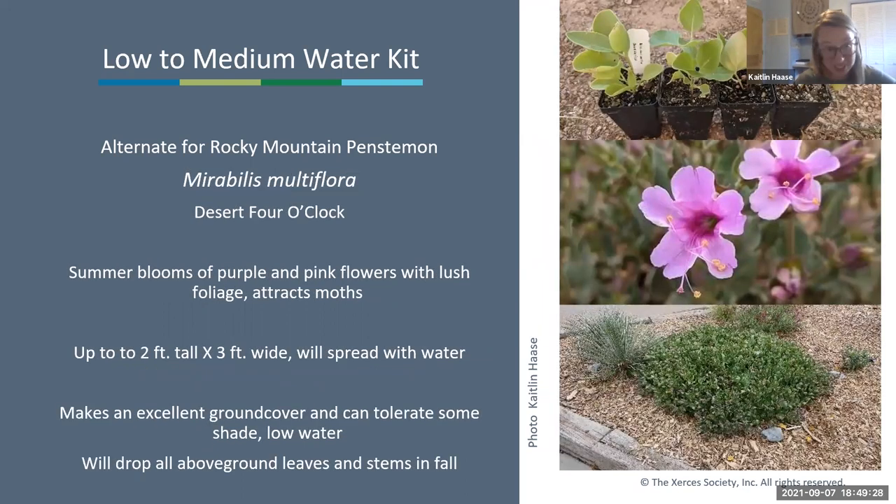The other alternate species is desert four o'clock, Mirabilis multiflora—with summer blooms of purple-pink flowers and really lush foliage. It attracts hummingbird moths and can get up to two feet tall by three feet wide; with extra water it will spread even more, making an excellent groundcover. It tolerates a little bit of shade and does really well in low water situations. Keep in mind that in winter it will drop all above-ground leaves and stems in fall, but continue to water the taproot as it's still actively growing underground.